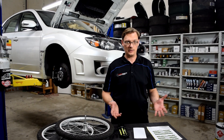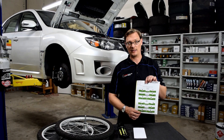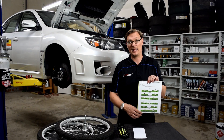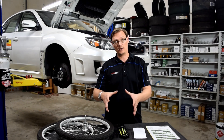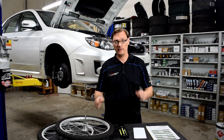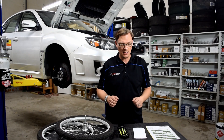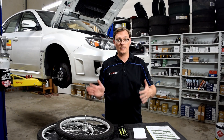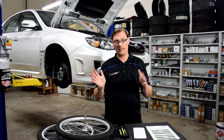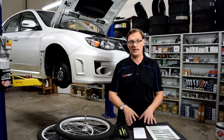Whenever we talk to a customer about alignment, we refer to the numbers on the alignment sheet as your static alignment, or static camber setting. Those numbers are generated when your car is sitting on an alignment rack — stationary, wheels not turning. As you're turning your wheel to go around a corner, everything is moving and a lot is going on, and that's where Caster comes into play with that dynamic behavior.